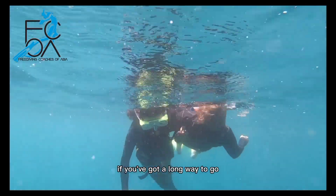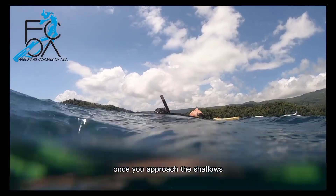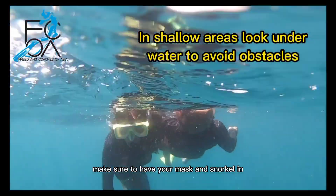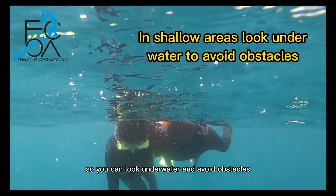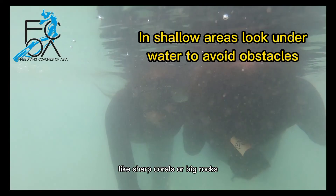If you've got a long way to go, keep an eye on your direction and on boat traffic. Once you approach the shallows, make sure to have your mask and snorkel in, so you can look underwater and avoid obstacles like sharp corals or big rocks.